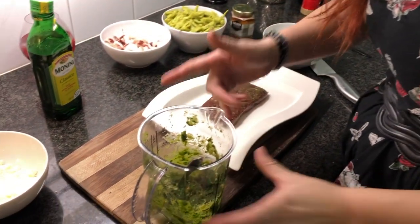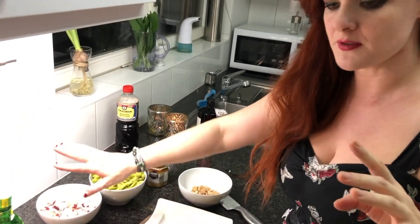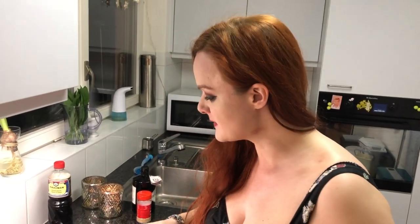Our pesto is ready, and like I said, you can use it with so many things. Today it will be with the gnocchi and a salad with polpo and tomato. I'm going to fry the gnocchi in the pan and serve it at room temperature, which will be lovely.